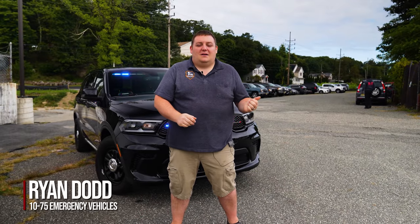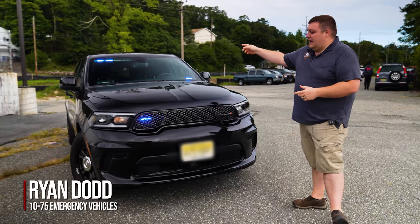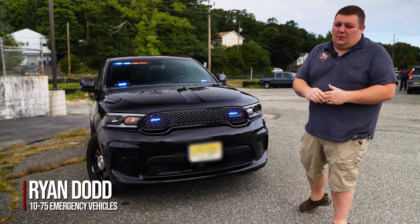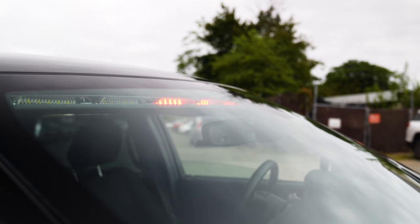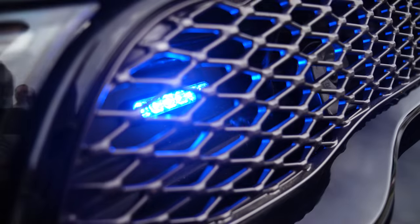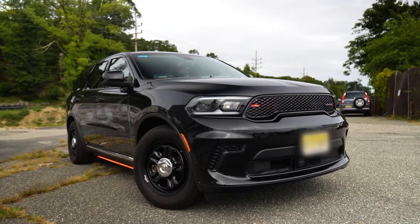We're checking out this week's build showcase of this 2024 Dodge Durango unmarked vehicle. Taking a look up top, we have a passenger side only interior N-Force light bar. We've got M Powers in the front windshield and M Powers in the grill with a headlight flasher.